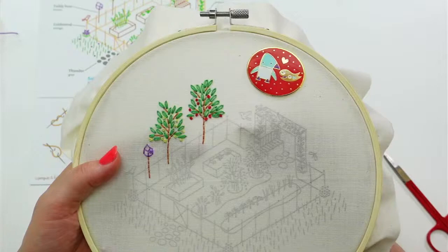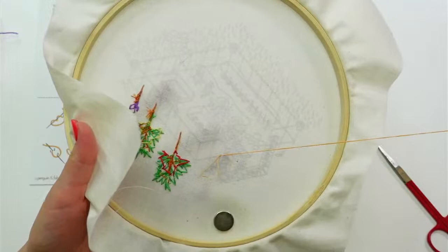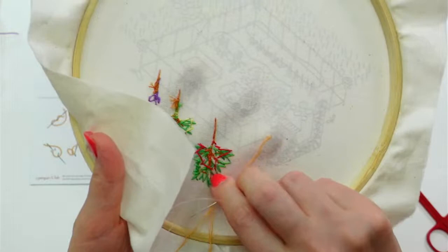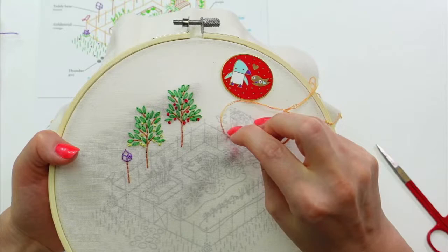Let's start here — we're still doing the back stitch. I'm going to just do that loop method of starting again: flip to the back, catch that loop. I just love that — I think that's the coolest thing ever! I have a feeling we'll be stitching this orange until we run out of it. There's a lot of stitching to be done on this fence, even just this little back area.